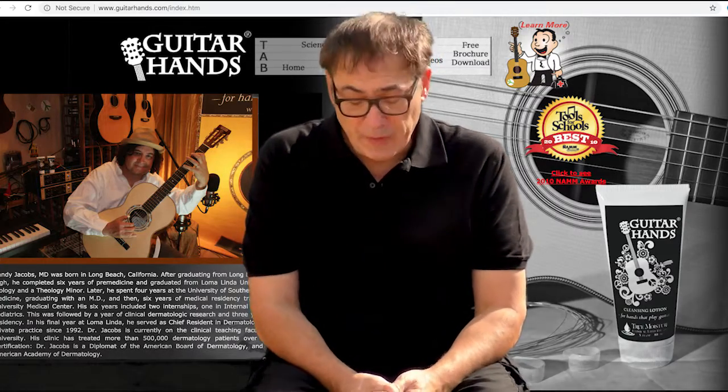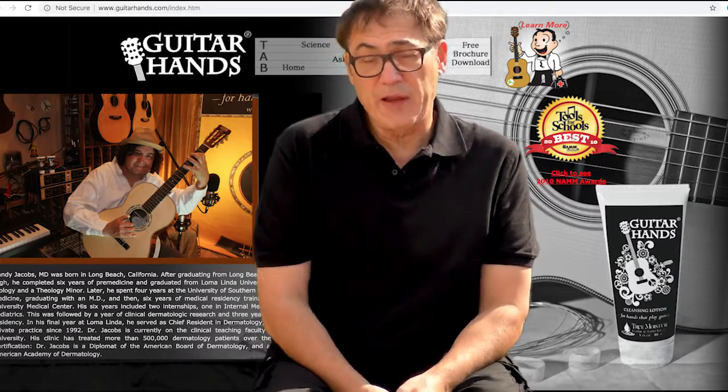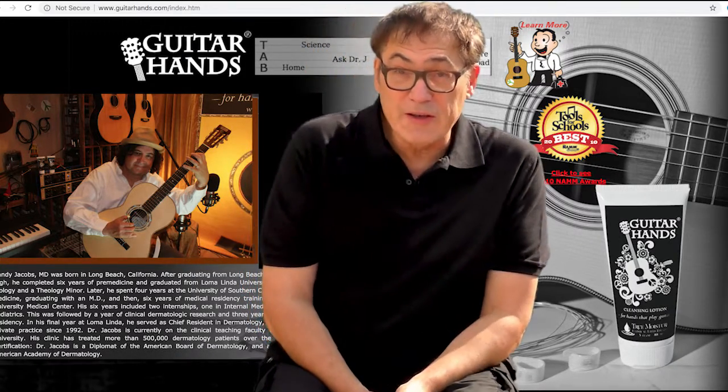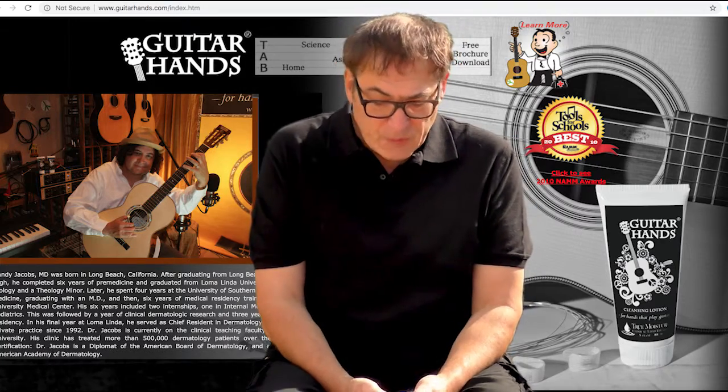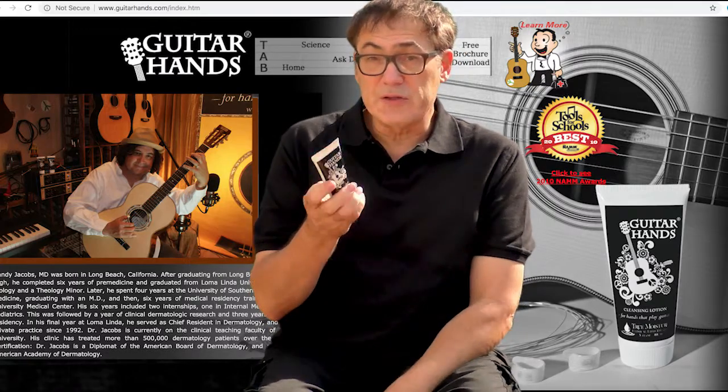A very passionate guitar player, but he always just had really dry, cracking hands, so it limited his playing. Being that he was a dermatologist and now a surgeon, he decided to create this product. And it's called Guitar Hands.